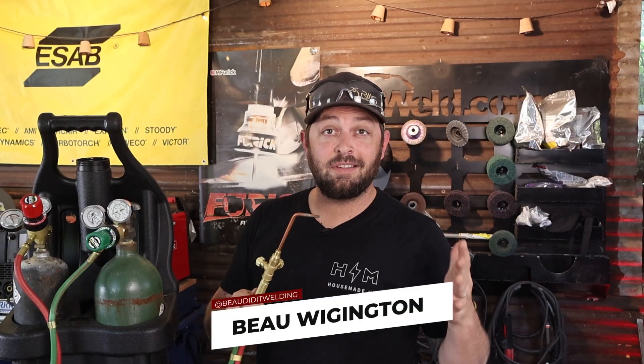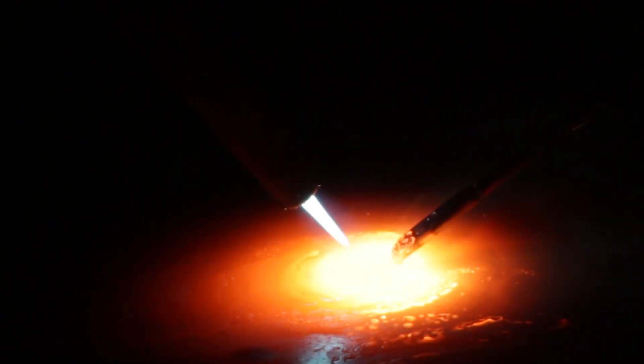This is an oxy-acetylene torch, and most people would say it's kind of an outdated form of welding to be using today with machines and processes like MIG, TIG, and even stick. But it still has a lot to teach us about making a puddle, moving that puddle, and adding filler, and that's exactly what we're going to dive into today.